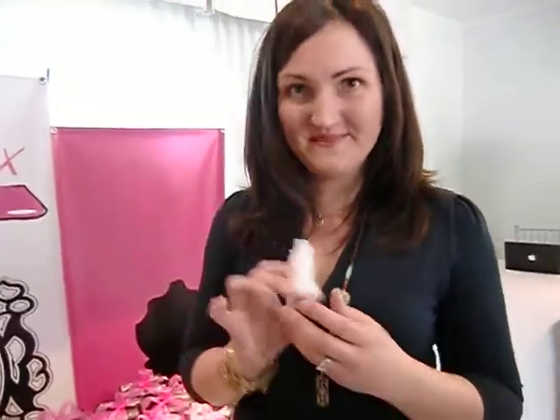Hello LA Splash! It's Jill Quillen with the Lipsticks Remix. Lipsticks Remix is one of a kind. You can actually repair a broken lipstick, recover the lipstick from the bottom of the tube that you thought you couldn't get to anymore, and you can actually recolor your lipsticks now.